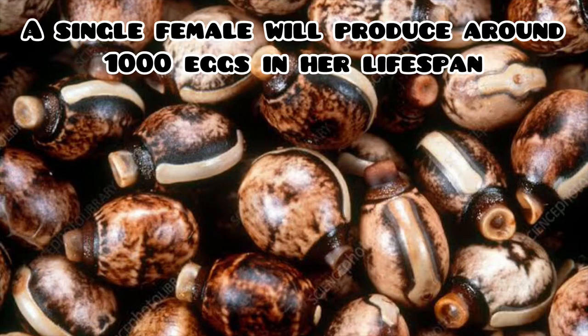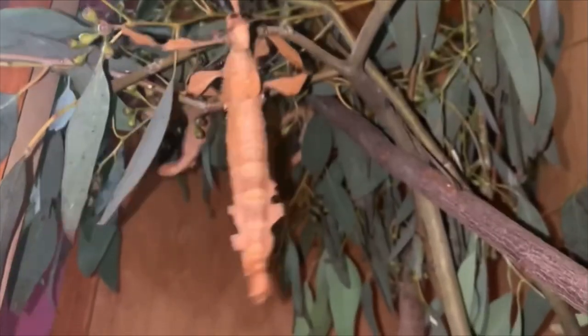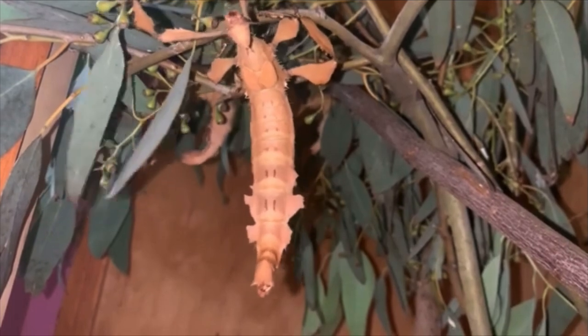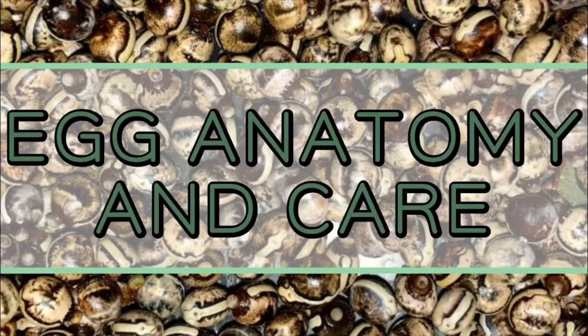A single female Extatosoma tiaratum will lay up to 1,000 eggs during her lifespan. To lay her eggs, the female will stretch out her abdomen and quickly flick her eggs forward up to two meters away. For instructions on how to successfully incubate and hatch Extatosoma tiaratum eggs, check out this video — the link will be in the description.